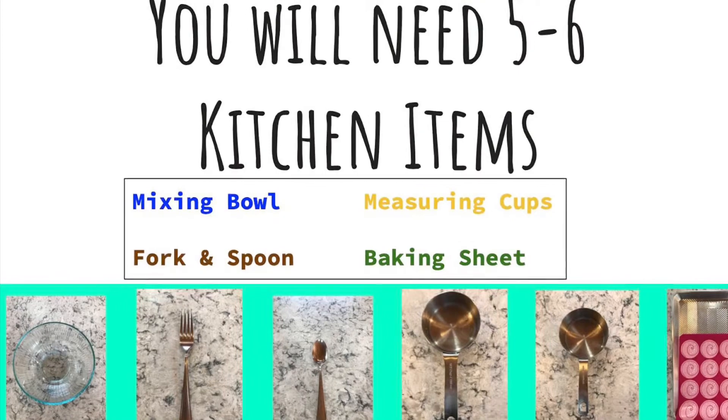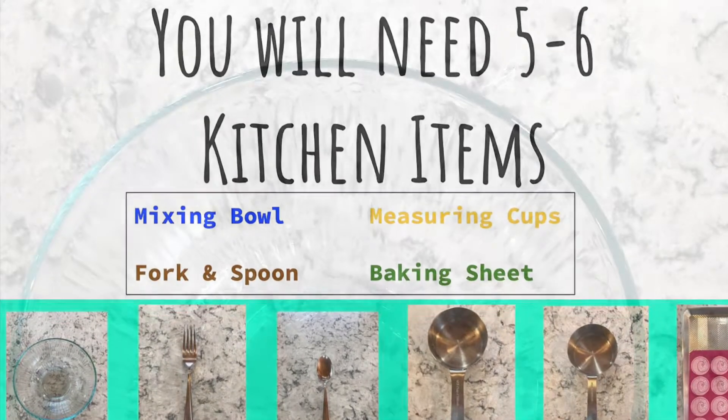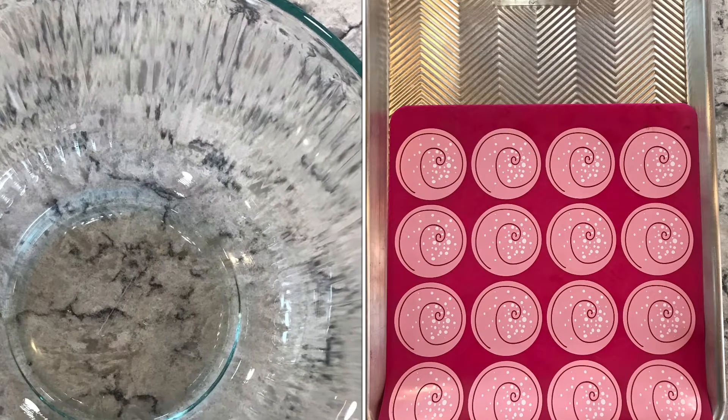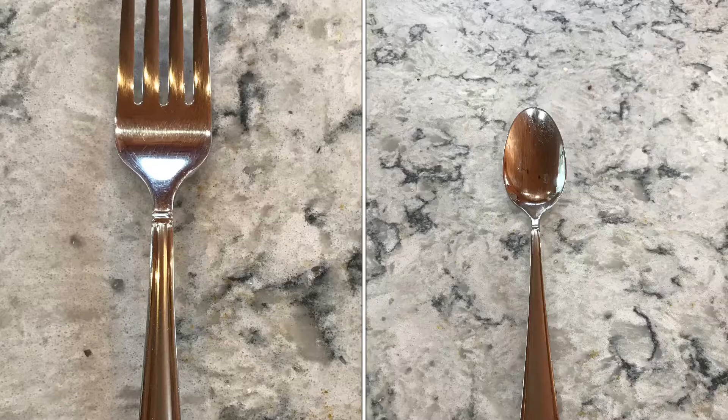You will also need some items from your kitchen to bake. You will need a mixing bowl, a baking sheet, a silicone baking sheet protector if you have one, a one cup and a half cup measuring cup, a spoon, and a fork.